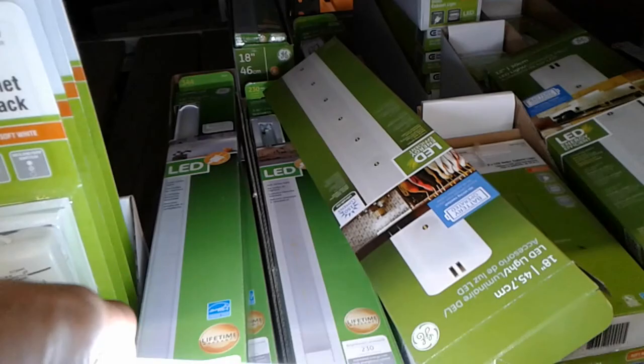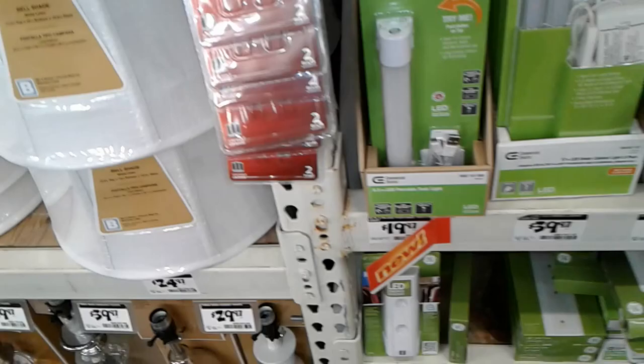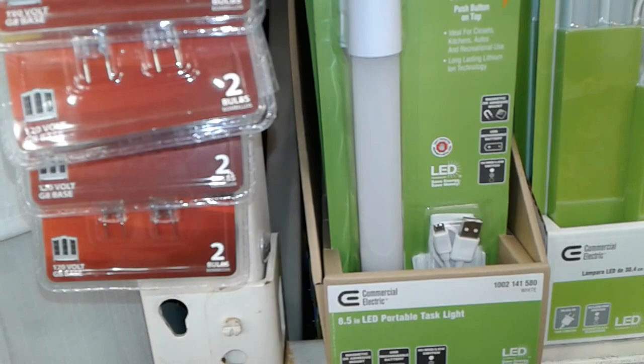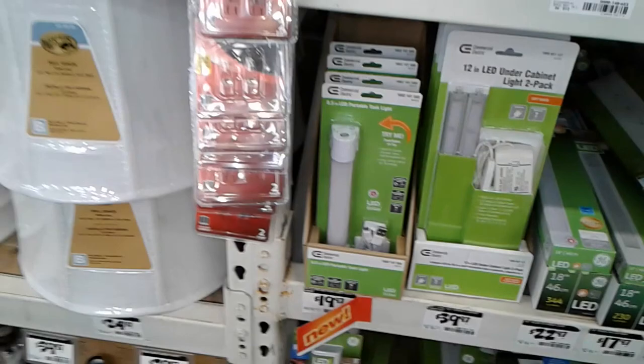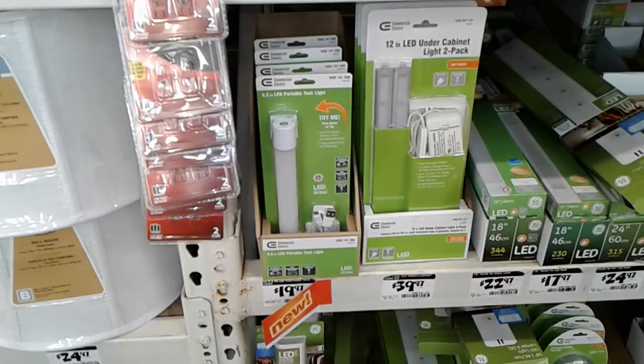It lights up that back area there. The reason this is significant is just one light would light up the whole yurt. And it is rechargeable — it uses a lithium-ion battery inside, but you have to recharge it through a USB port or an adapter, which means it could conceivably be charged off a battery pack or a vehicle while you're running it. So that's an option, but it's $20.